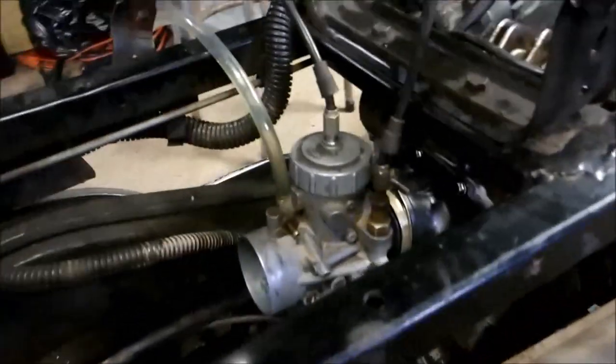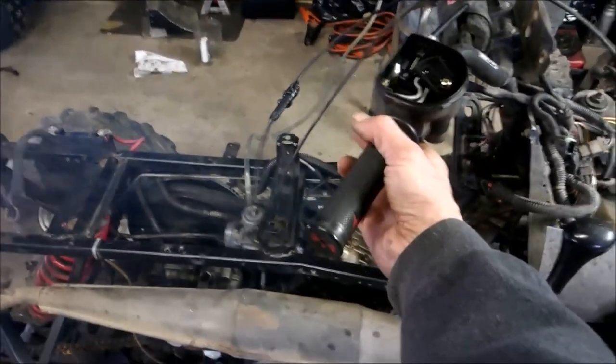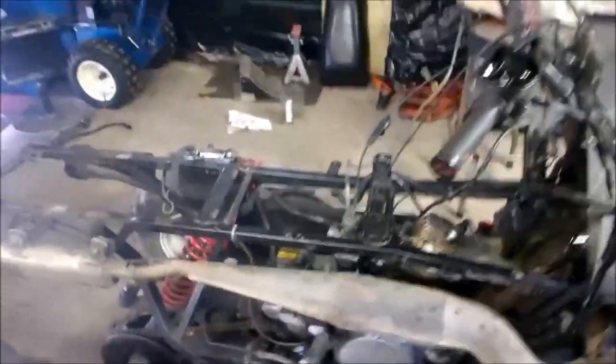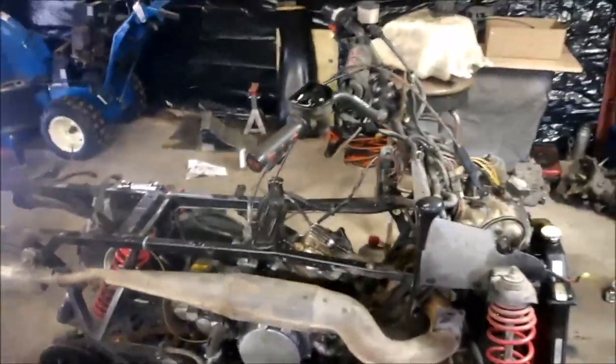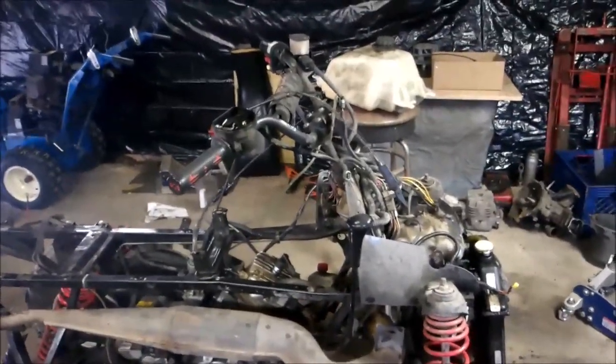Backfiring issue solved. Replace the carb boot, put a carb rebuild kit in, and I've got my new throttle cable. Let me start her up and show you how she runs. No more backfiring — good to go. Thanks for watching.